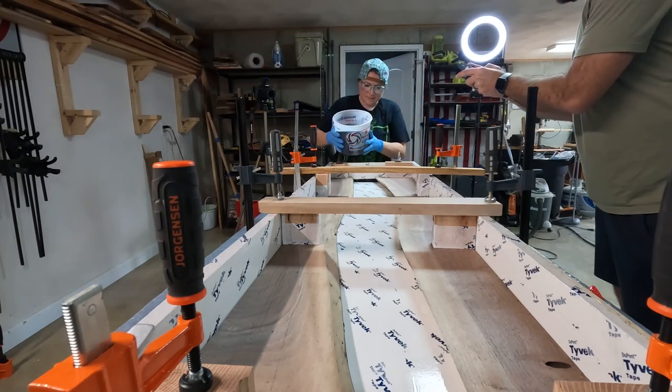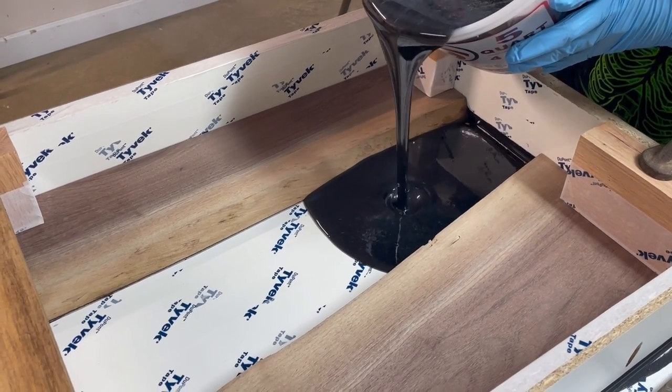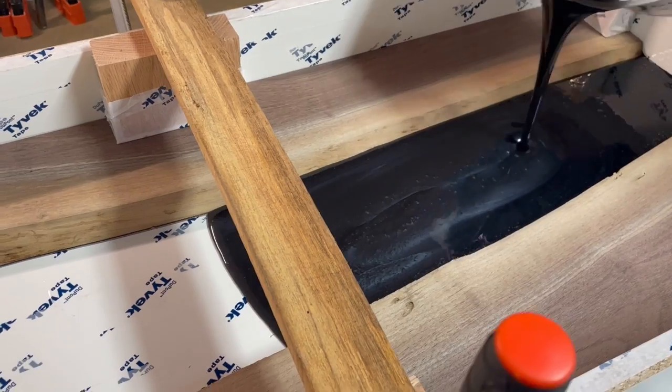Then it was time to pour the epoxy into my mold. I just slowly poured the epoxy in, checking for leaks along the way and popping air bubbles in between each layer I poured.